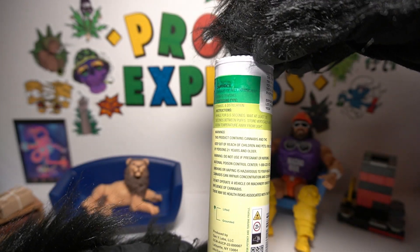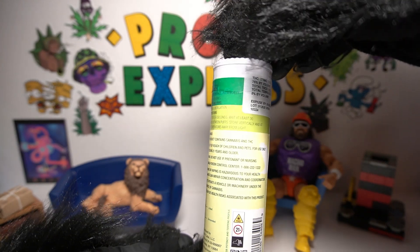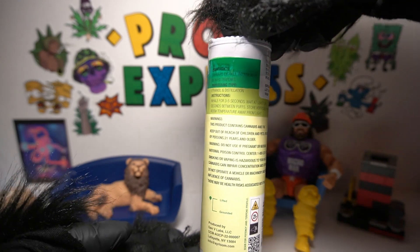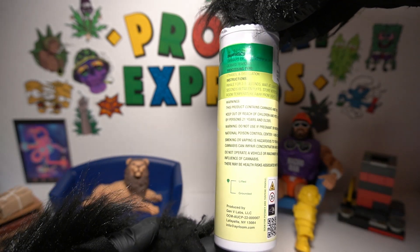Instructions say: inhale for three to five seconds, wait at least 30 seconds between puffs. Store vertically and at room temperature, always away from light — and we always know how to do that, but if you didn't, now you do.